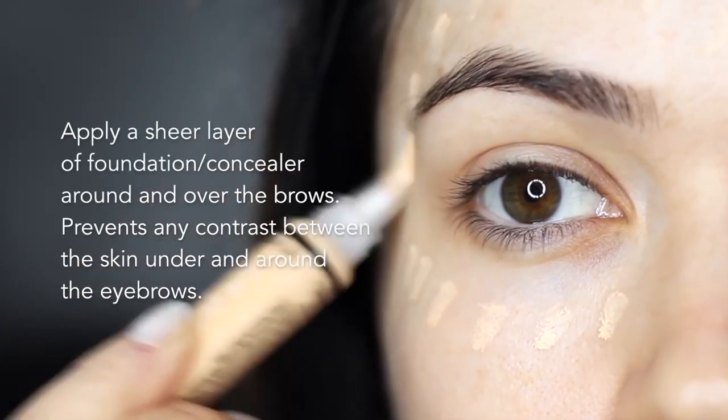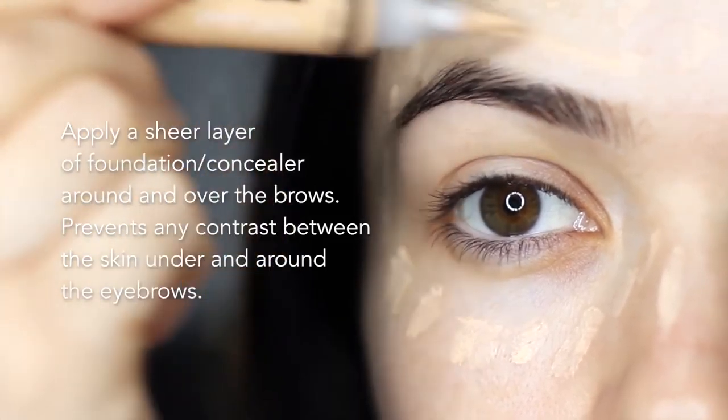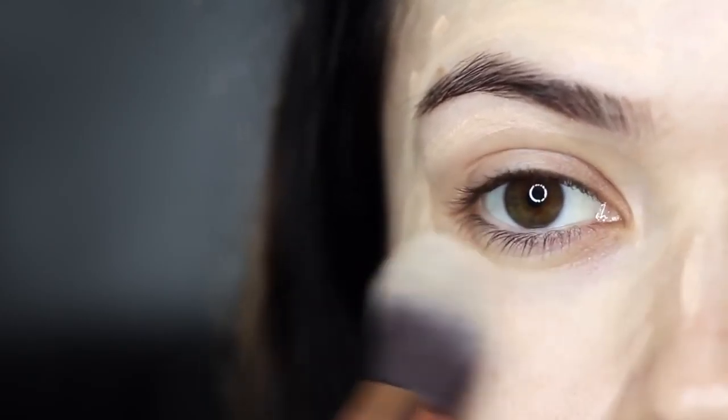I then apply a sheer layer of foundation or concealer and blend this over the brow area. This is to make sure that the area underneath the brows is the same color as my skin tone, particularly if my foundation is slightly darker. I like to start by brushing foundation in this general area using a very small amount and buffing it in.